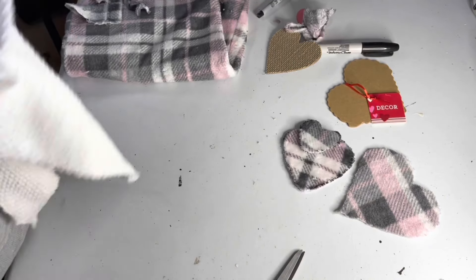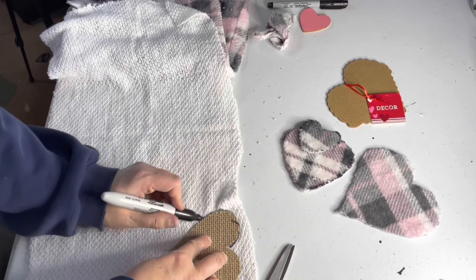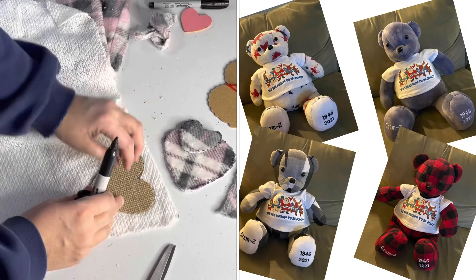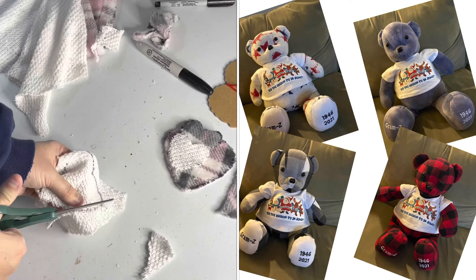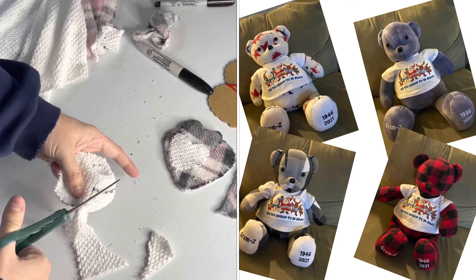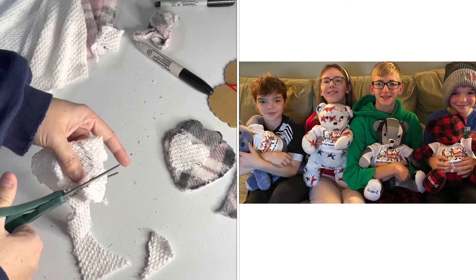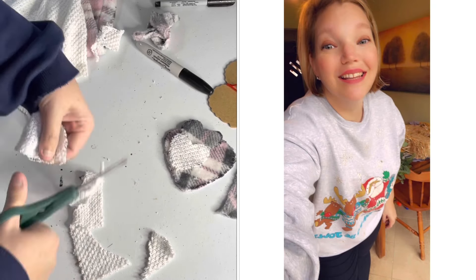I can finally reveal one of the special gifts I made this year — it was so secret I didn't take any photos or video beforehand. They were stuffed memory bears for all four grandkids, made from my mother's shirts. I also worked closely with a seamstress to replicate my mother's favorite Christmas sweater into little t-shirts for the bears to wear. The memory bears were a big hit, and I'm so glad they have something physical to remember her by. The sweatshirt stayed intact so I got to keep it for myself.